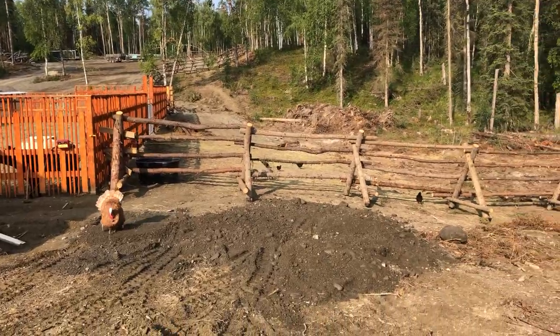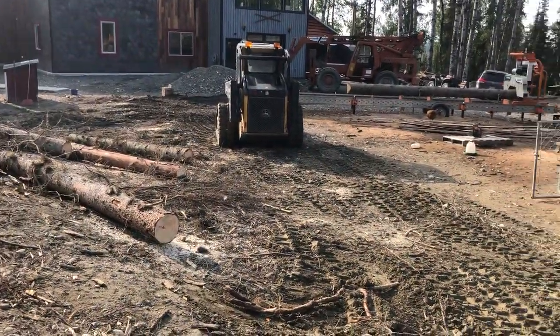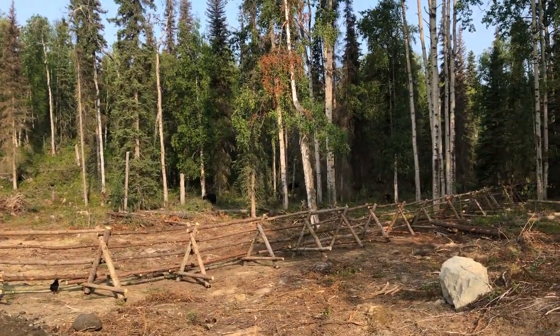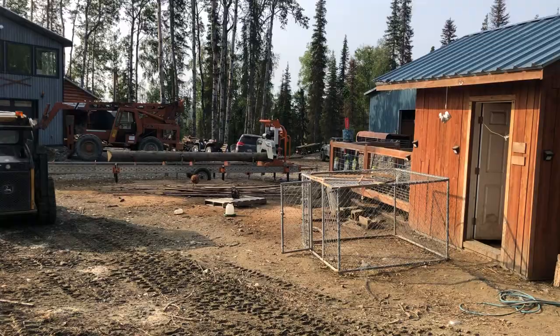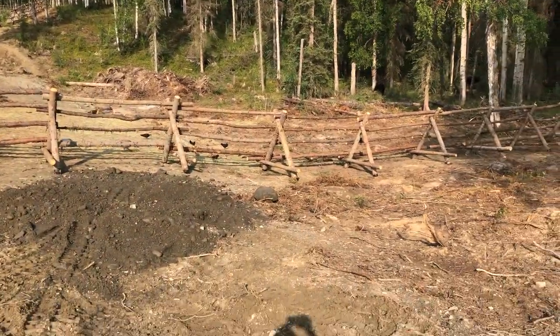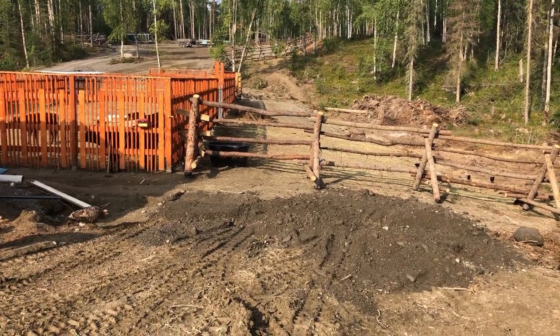I started by cleaning up a bunch of logs today. We're going to dump some gravel here and go into the woods to start cleaning up that mess, pushing down big dead spruce and getting them onto the sawmill to start putting together this building. I've never done anything like this before, but I'm pretty confident I can figure it out.